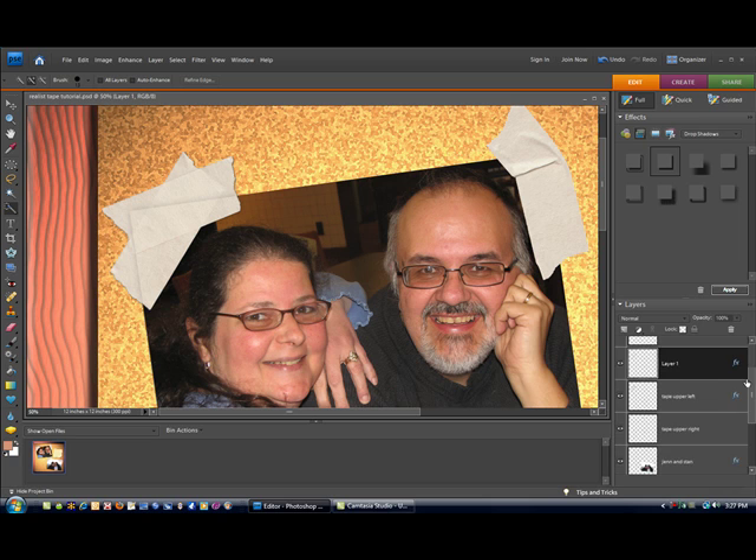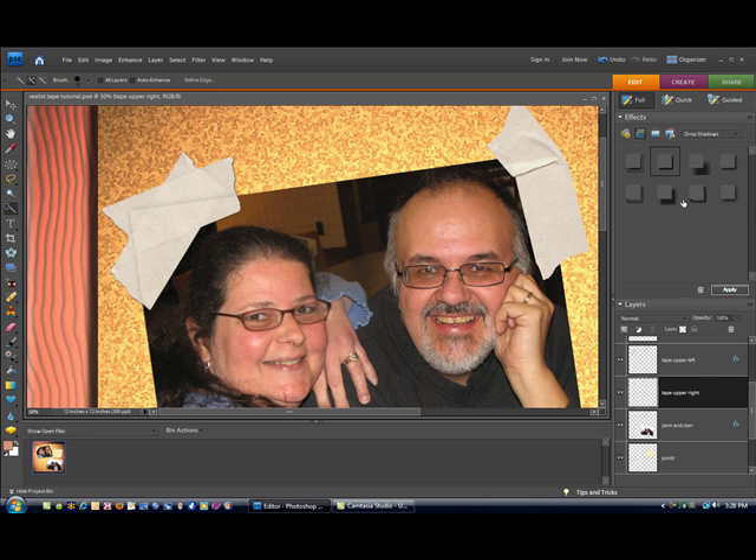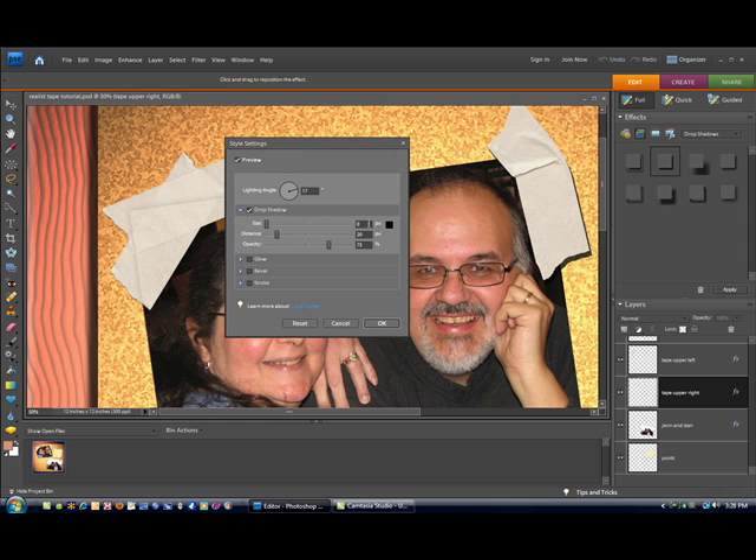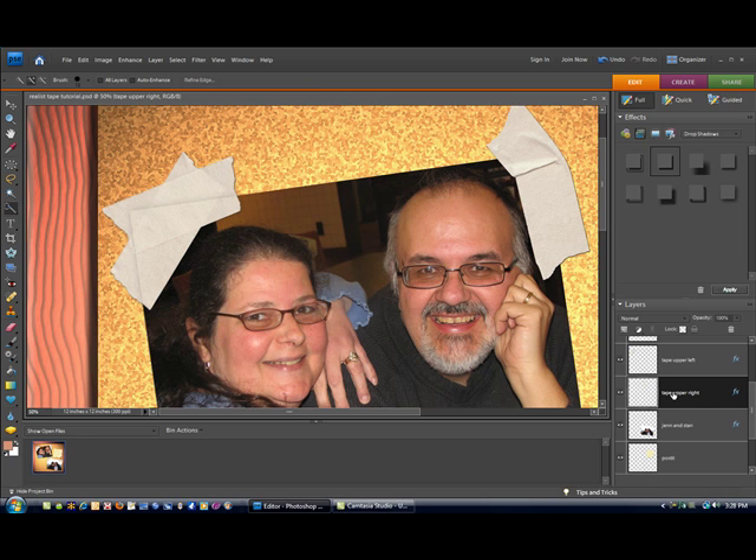I'll go ahead and show you real fast on this other piece of tape. First thing I want to do is make sure I have my tape layer selected correctly — got the right one. I'm going to make sure that layer is highlighted, go up to my effects menu, make sure drop shadow is selected, hard edge for the drop shadow, and click apply. Now that's totally wrong, so we're going to double-click on the FX to edit it, give it a size of 1 and a distance of 1. You can leave your opacity right where it is. Click OK — that looks good.